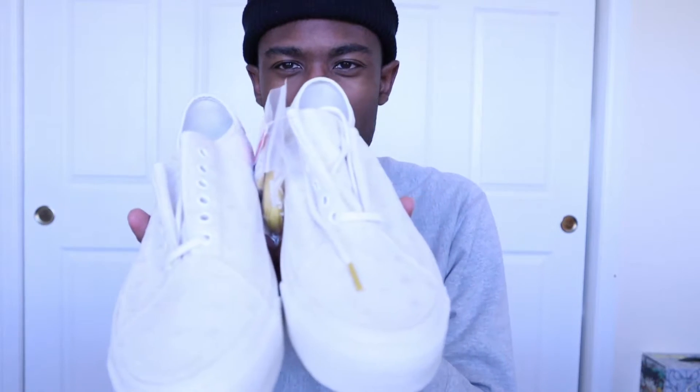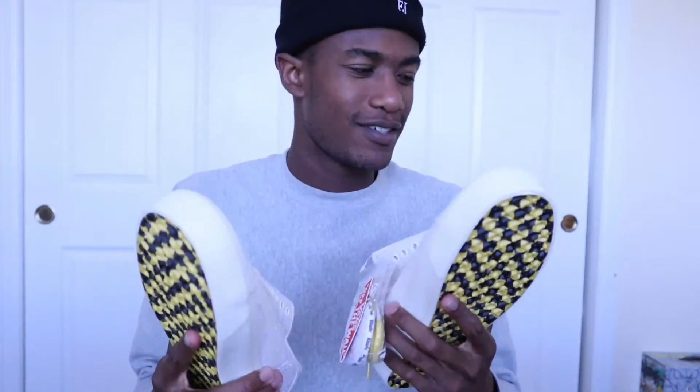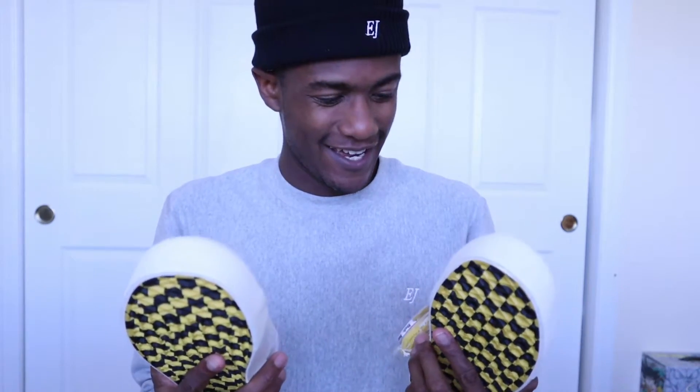Here they are one more time — the Diamonees. This was part two where I'm talking about them. Let's get them on feet — let's go get them on feet!